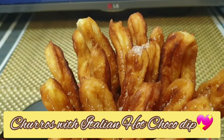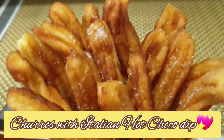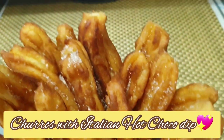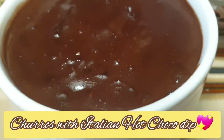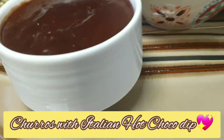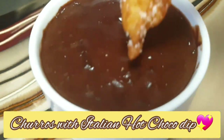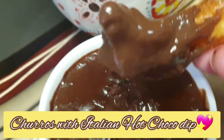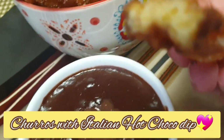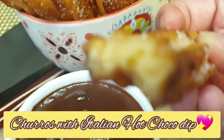Hello everyone, welcome back to my YouTube channel. This is Odella from FlyOdell. On today's video I'll be showing you how I made this homemade churros with Italian hot chocolate. Please watch and learn how to prepare this — it's good for merienda, good for snacks, and I assure you it is yummy. So please enjoy this video.